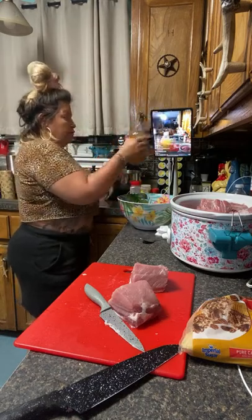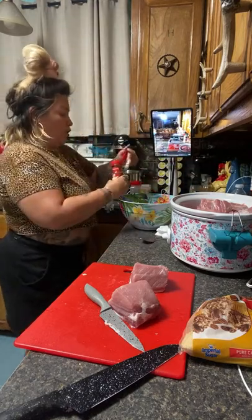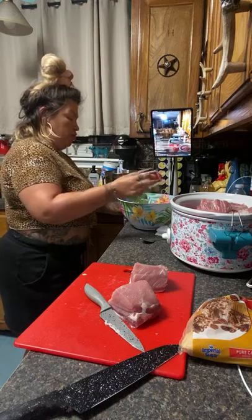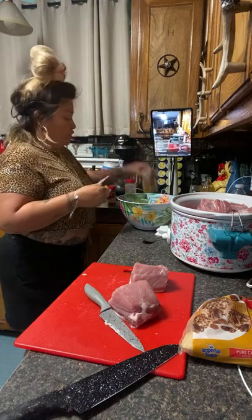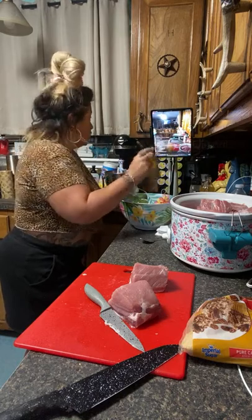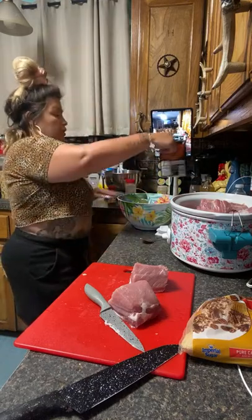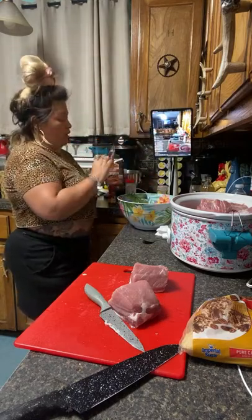I'm adding some apple cider vinegar, just a little bit. This paprika's not open — we're going to add some garlic powder. We're going to add some Julio's because we'd be adding Julio's to everything. We're going to add some brown sugar bourbon. Is it pork loin? Yes, it's pork loin. I always make my pulled pork out of pork loin.